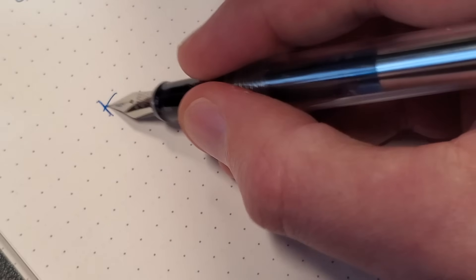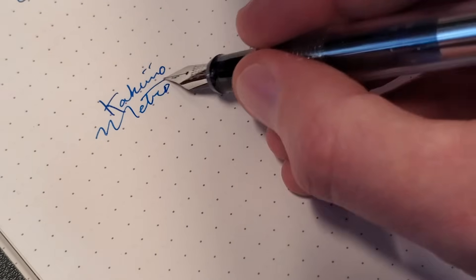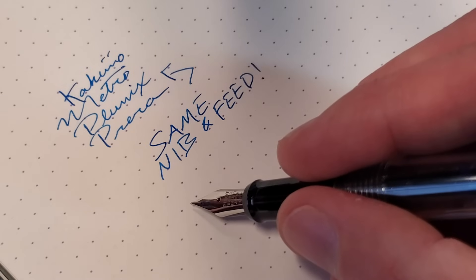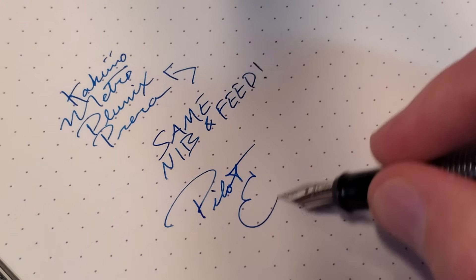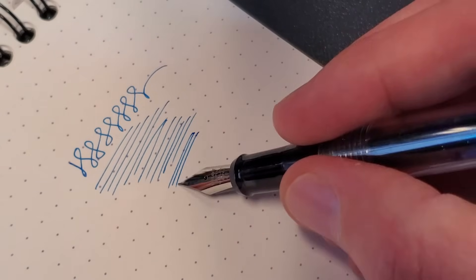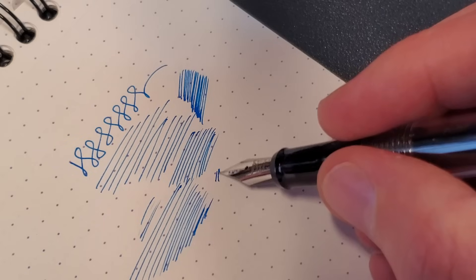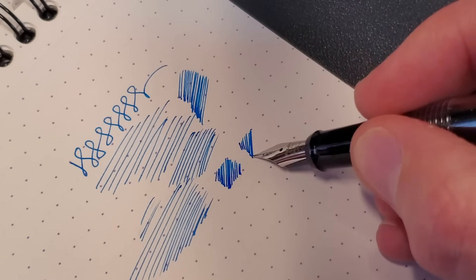As far as the writing experience goes, if you've ever written with a Pilot Metropolitan, Plumix, Prera, or Kakuno, then you've essentially written with one of these. It's the same nib, same feed — it's going to give you the same writing experience. That writing experience is very reliable. These nibs are really stiff, but they're extraordinarily consistent in their performance. I'm writing with a fine nib here with Pilot Iroshizuku Kon-peki, and it's a delight — smooth, but not too smooth. A little bit of grab, but not scratchy at all.